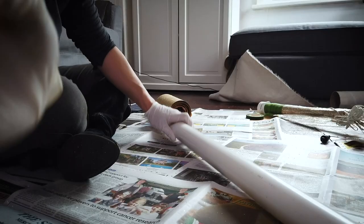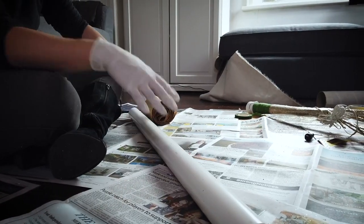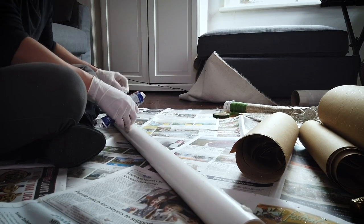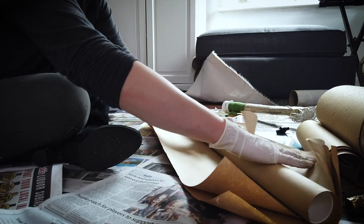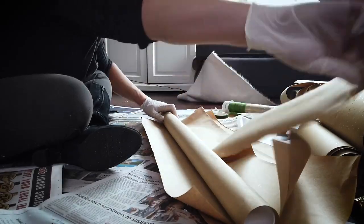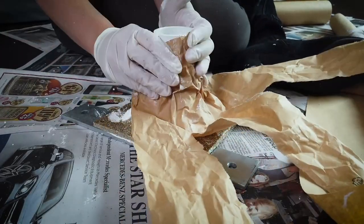Once everything is dry, we can work on the next step. PVC piping is smooth, so if you want to put texture on it, you're going to need something to adhere to. What I ended up doing — and this is the part that did work — was taking liquid nails and attaching brown paper to the PVC pipe, which created a more textured surface that the paper mache would be able to stick to afterwards.